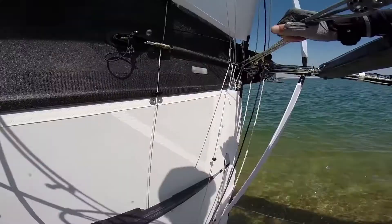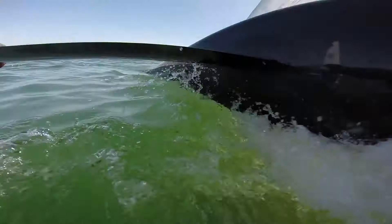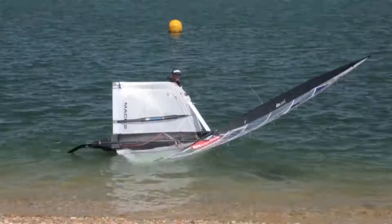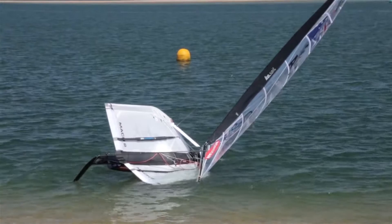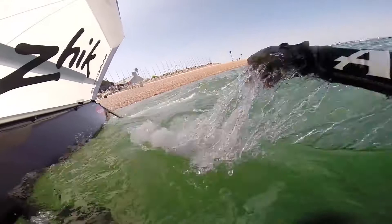As we get to the water, be sure to walk it out far enough. Often you'll find you pull the boat up too early and the rudder and centerboard will dig into the bottom. Always be sure to swim it out far enough. You can see here in the video that I've started to pull it up a little bit too early and now I have to swim it out. Once you get out far enough, you need to get to roughly about shoulder depth.